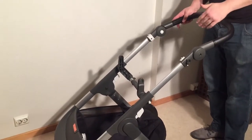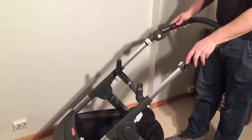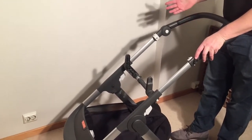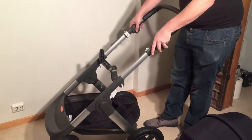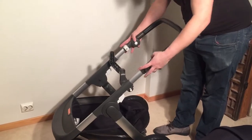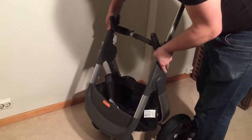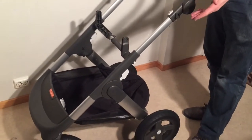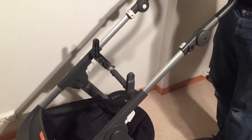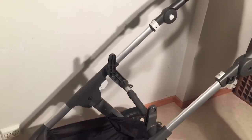You want to check all the mechanisms to make sure they function. With this stroller there isn't going to be a lot of hidden damage, so if something is damaged you'll notice it while you test the mechanisms. You want to test the handle regulation, the telescopic mechanisms, the folding mechanisms, and so on. If something doesn't click in place, that means something is broken. Again, there won't be hidden damage you'll find out about later with this stroller.